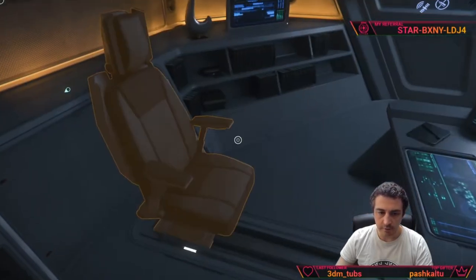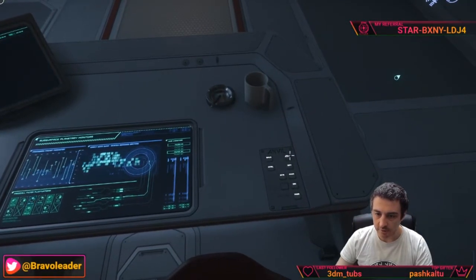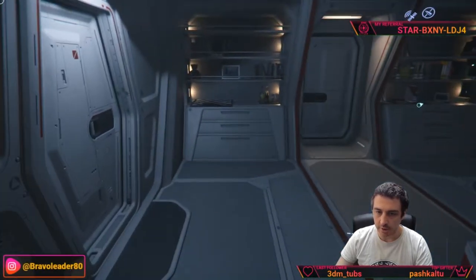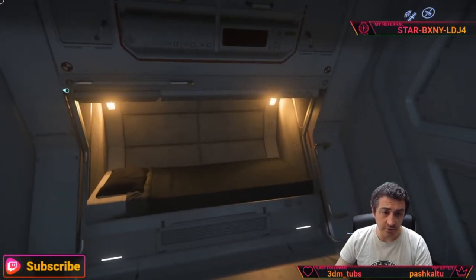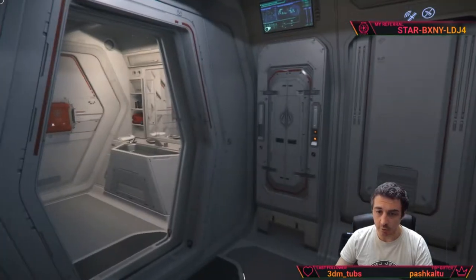There is a chair where you can access a panel for shields and other controls. There is even a teddy bear here. The captain has a bed which isn't really different from the crew's.